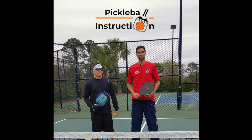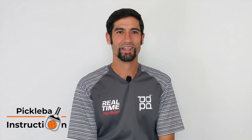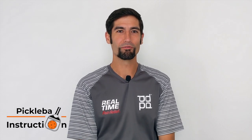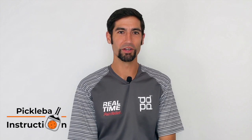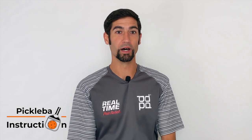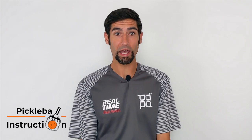Hi, I'm Jesse Simon with Pickleball Instruction and today I'm joined with John who's going to be helping me out with lob returns. Lobs can be a good offensive strategy when all four players are at the non-volley zone, as this gives them less time to react. So how do we combat a lob?